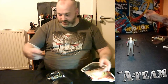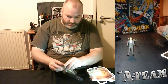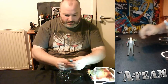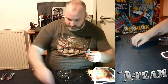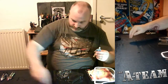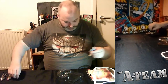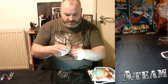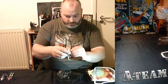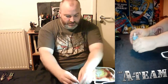And this is Hannibal — a decent likeness of Liam Neeson from the movie. The articulation is the same in all of them, though this figure seems to be a bit looser than the other two. And yeah, it's a decent likeness of Liam Neeson from the movie.